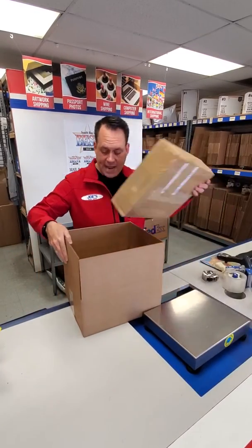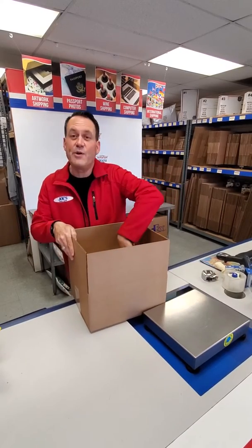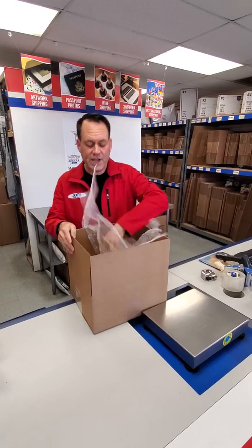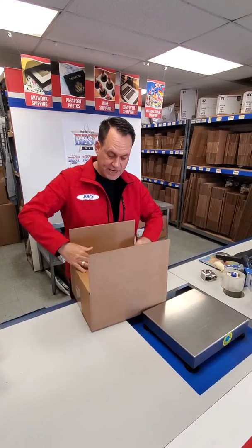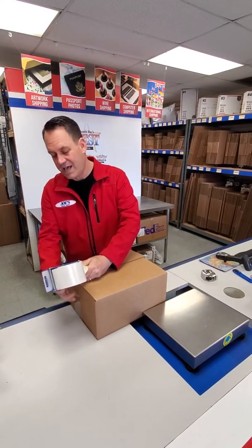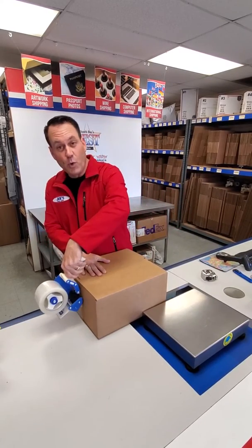Now you take your item, put it in another box, and add some more bubble wrap as filler so it can take a ton more pressure.